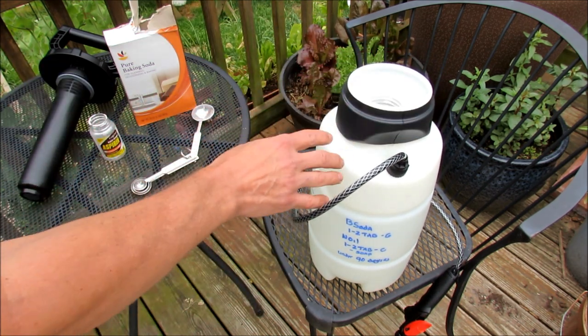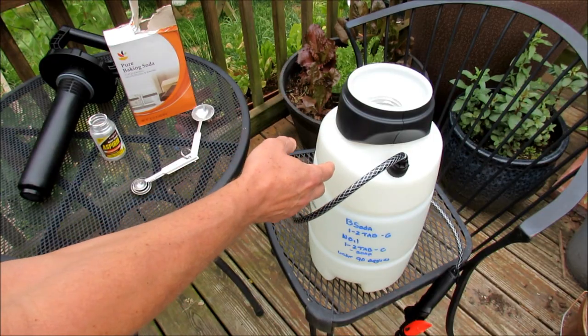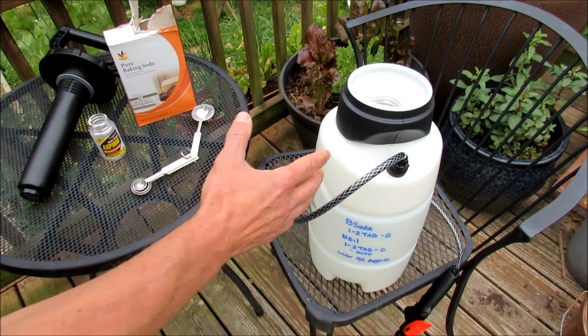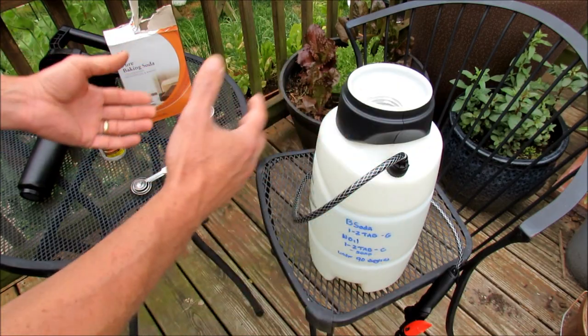So this is the setup: in two gallons, there are two aspirins and two tablespoons of baking soda. That is my prevention spray, and that's what's going to stop the diseases from coming. The easiest way to prevent disease is to not let them get attached.